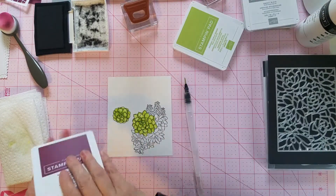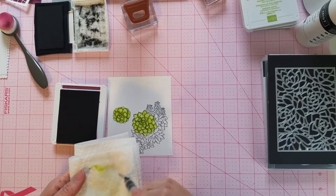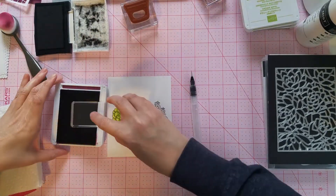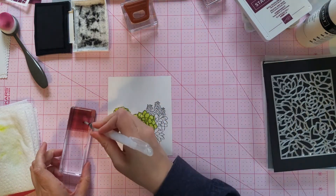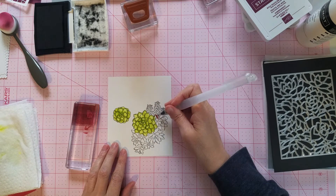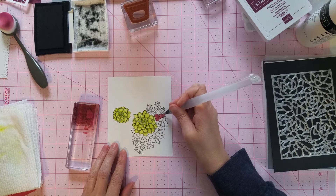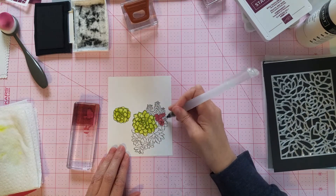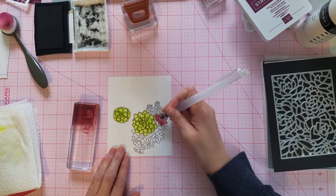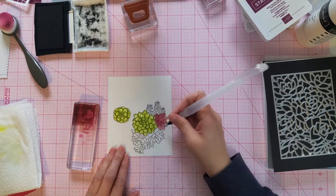Our next color is going to be our Rich Razzleberry. I'm just going to clean and wipe until the color is clean, and then grab this block and put some Rich Razzleberry on it. Oh, you know what? I completely forgot to put my water down first. That's okay — you can see what it's like when you put it down and when you don't. I feel like it doesn't spread as easy, and the color is not as consistent — it's darker when you first start and then obviously gets lighter as you're losing some of that color.